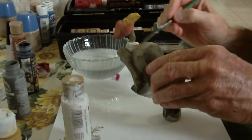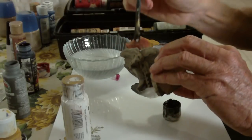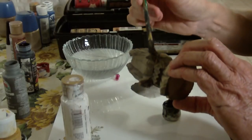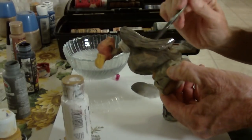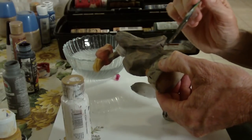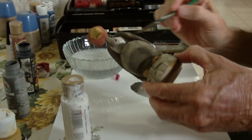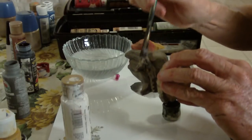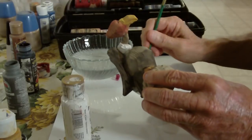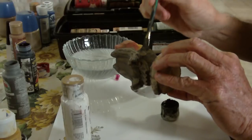It will just have the white showing through. I'm going to go ahead and get that a little heavier. It just gives it that tint, and I'm going to hit that one more time.